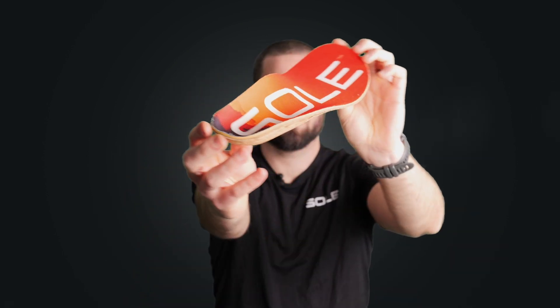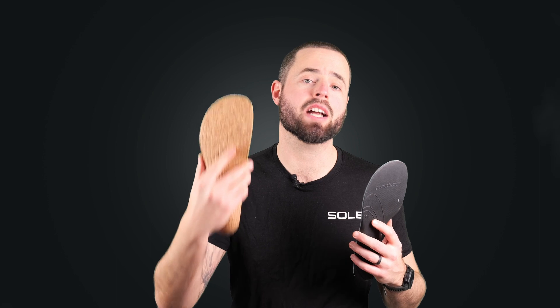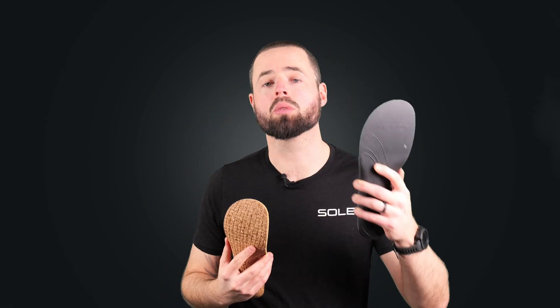So there you have it — the Sole wide footbed, perfect for your wide and natural splay running shoes. These footbeds come in two material choices: a super sustainable recycled natural cork, and a super durable EVA plastic. If you're interested in checking them out, go to the link below to shop on yoursole.com, and your footbeds will come with a 90-day satisfaction guarantee.